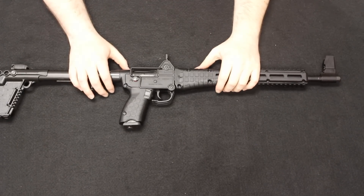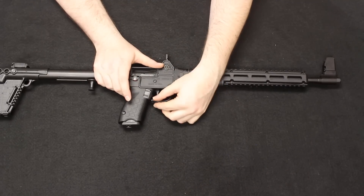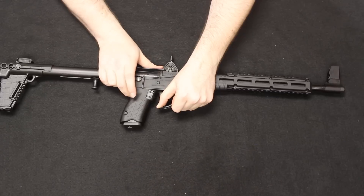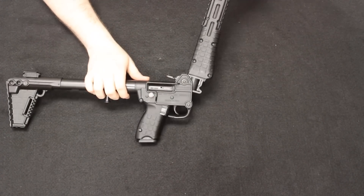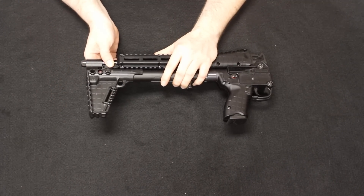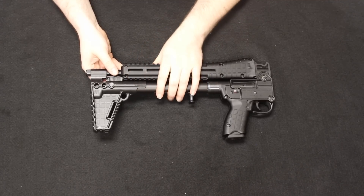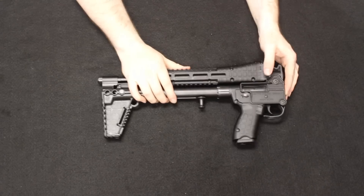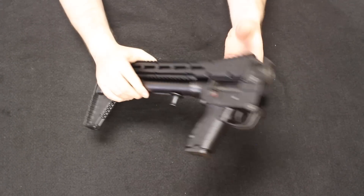Now let's cover folding and disassembly of the Sub-2000. To fold it, simply pivot the trigger guard — which acts as a hinge — downward. The barrel group then folds over and clips into place, with the front sight base folding into the stock as well. This gives you a collapsed length of 16.25 inches — easily fitting in a backpack. This folding mechanism is exactly what makes the Sub-2000 so popular. To unfold, pull the latch to release and swing the barrel back until it locks in place.